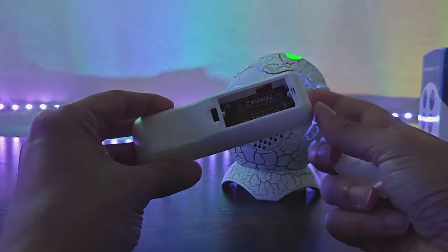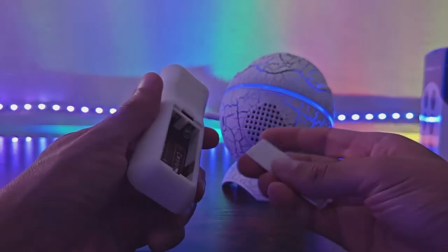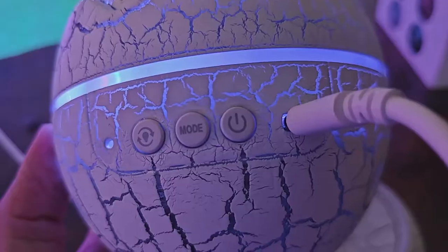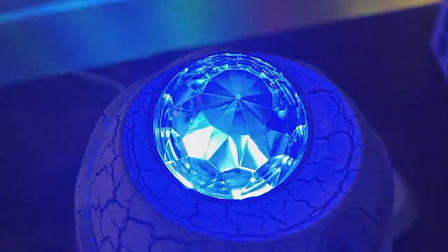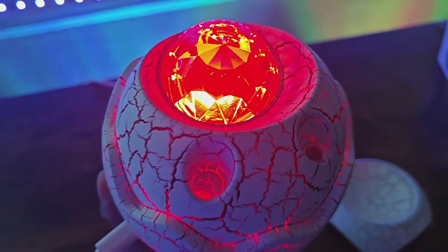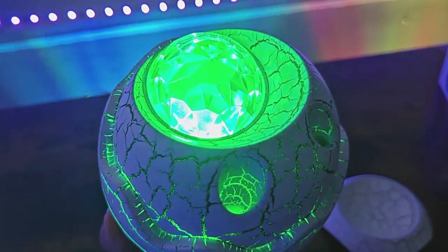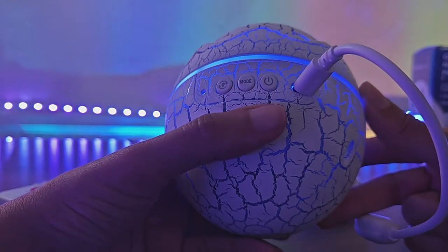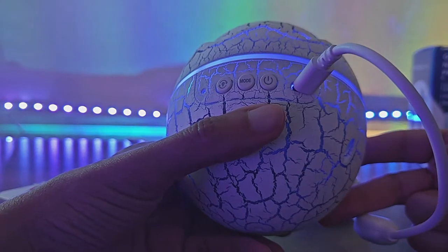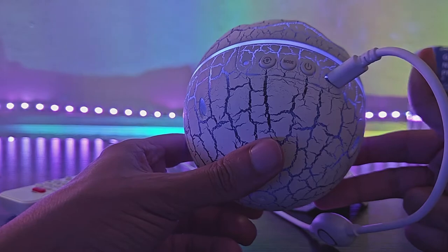It's worth noting that the remote control uses two AAA batteries and it does not come with any, so you need to get those before you get this. On the back of the projector, you can see three buttons. The first is to change the light modes, switching between just the laser on or off. The next button is a mode button which allows you to change the colors between red, blue, and green. The last button is a power button — obviously it turns it on and off. And you have a USB-C port so you can connect it to a USB battery or a wall outlet.